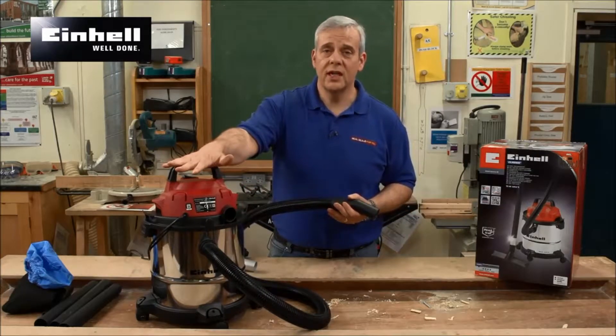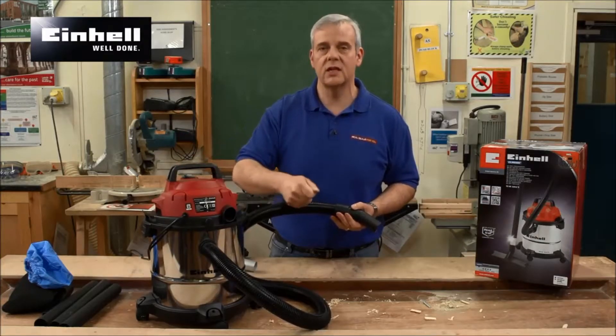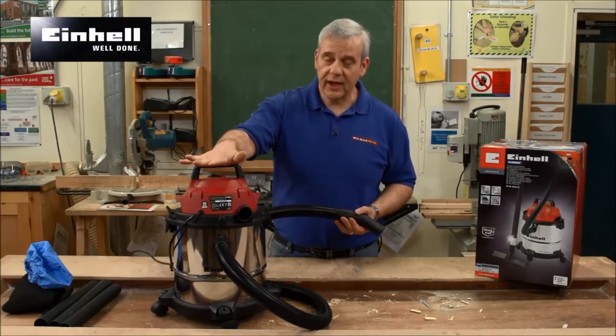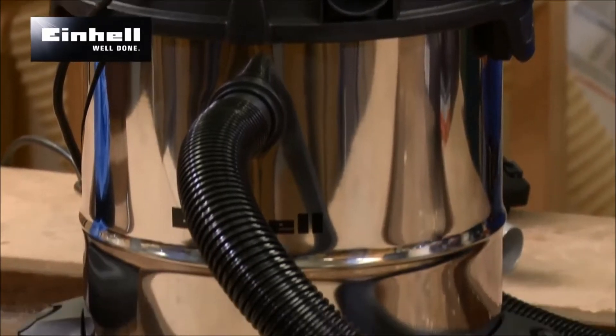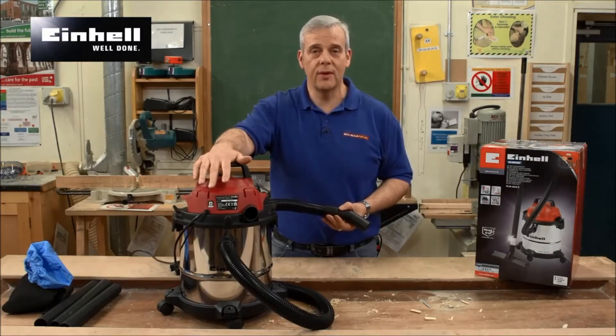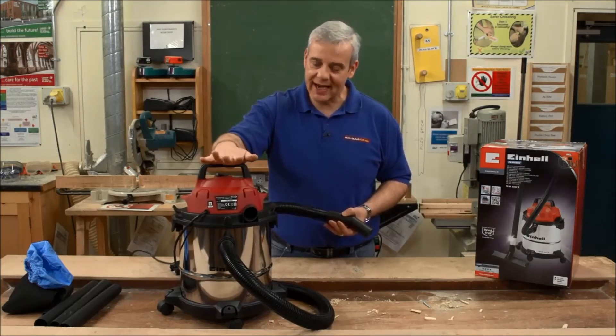That's going to do most of what you need. You don't need a great big massive vacuum when you're on site — you just need a bit of a tidy up and a shifty round, back in the van and away you go. The fact that it does wet and dry is a great benefit. It's a nice, compact, 12 litre wet and dry vacuum from Ironhell, and it comes with a two year guarantee. How cool is that?